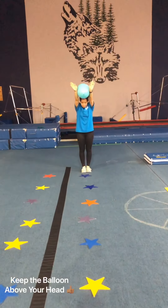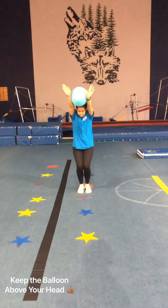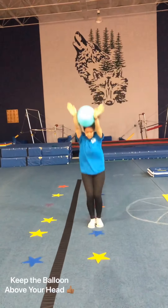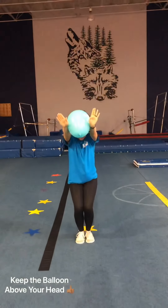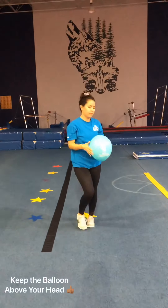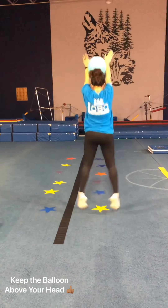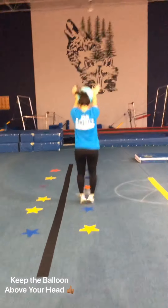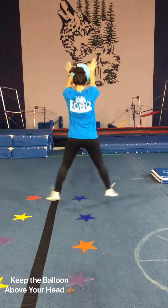This one we're still working on keeping our arms up by our ears, and we're doing straddle jumps since that is a very important position in our cartwheel skill. Big straddle jumps — you can go up and then back down to get some more practice in, making sure they're opening and closing their legs together over each star.